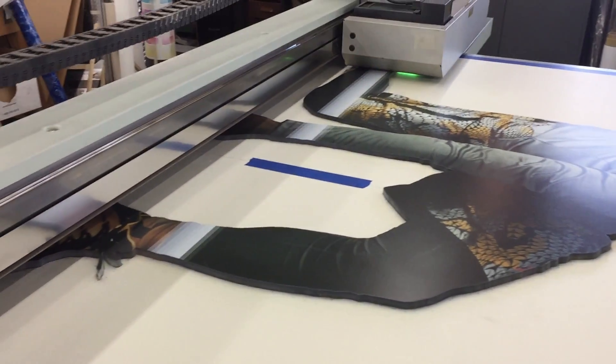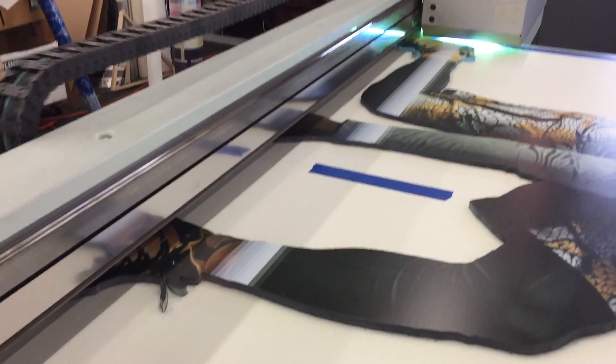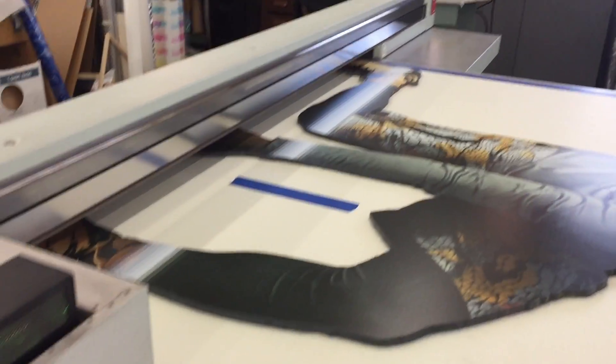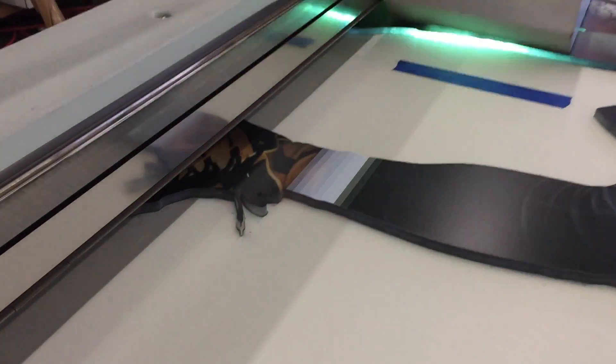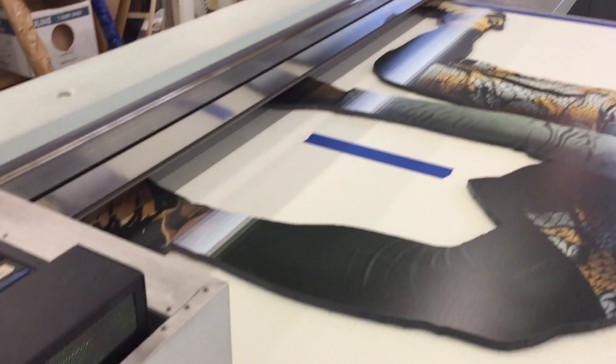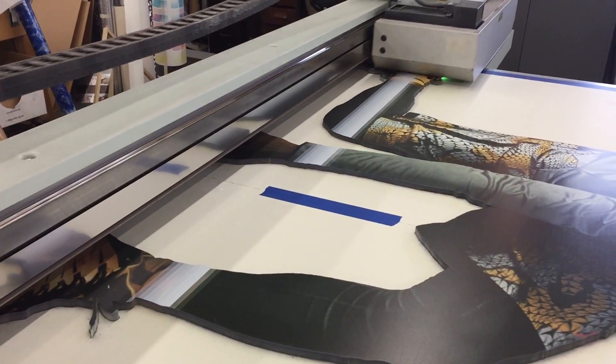Here we are in production. We're actually just hitting another layer on top of this other one. I wasn't exactly happy with the color — it was a little bit too dark. So we've got a flood white that we're putting down, and then on top of that I'm hitting another layer of color. Basically we've got six layers that we've printed on this particular piece.